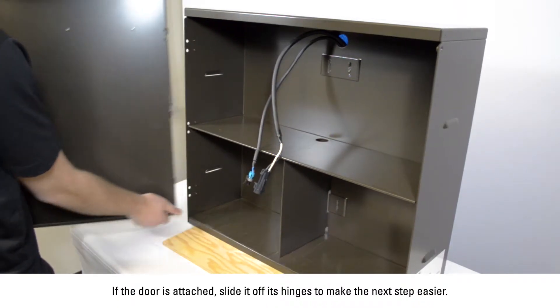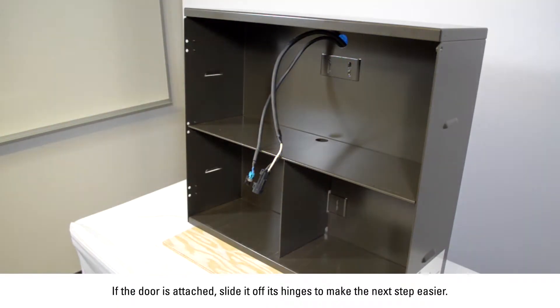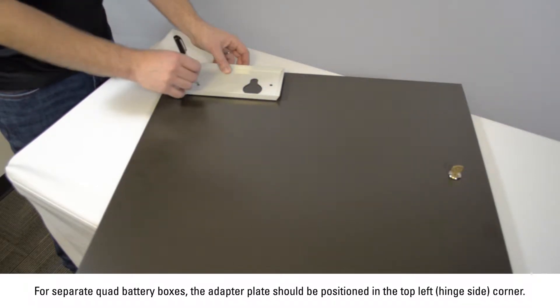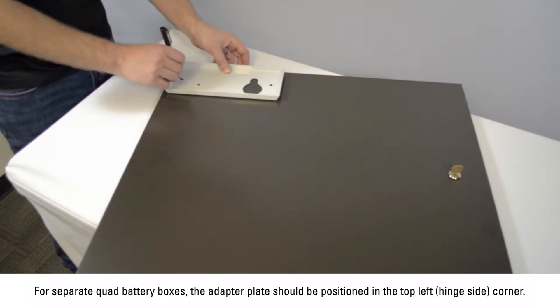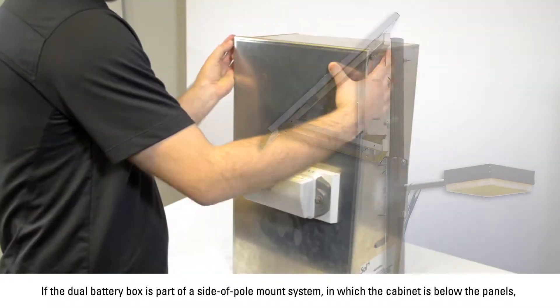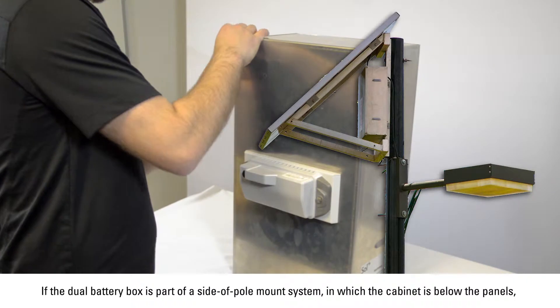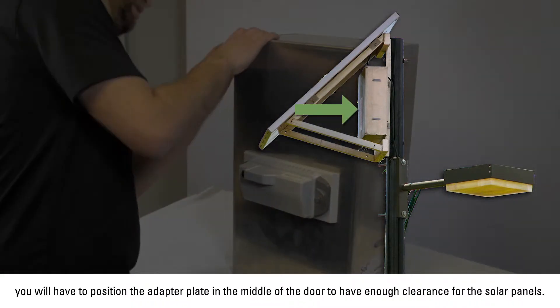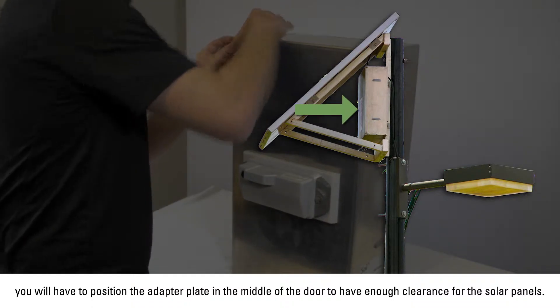If the door is attached, slide it off its hinges to make the next step easier. For separate quad battery boxes, the adapter plate should be positioned in the top left hinge side corner. For separate dual battery boxes, the adapter plate should also be positioned in the top of the door. If the dual battery box is part of a side-pull mount system in which the cabinet is below the panels, position the adapter plate in the middle of the door to have enough clearance from the solar panels.